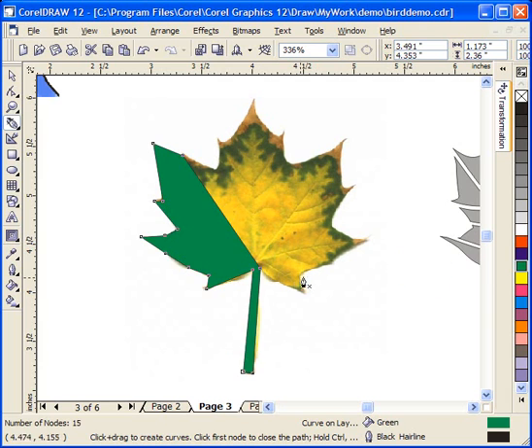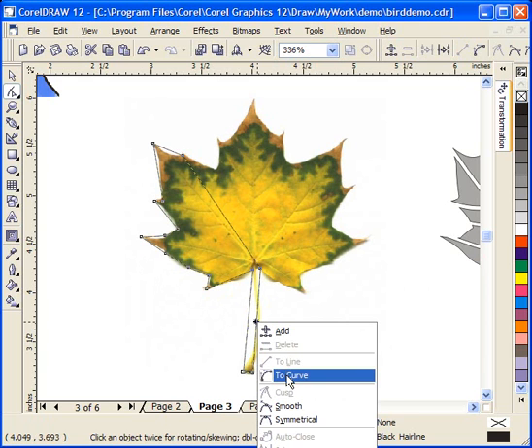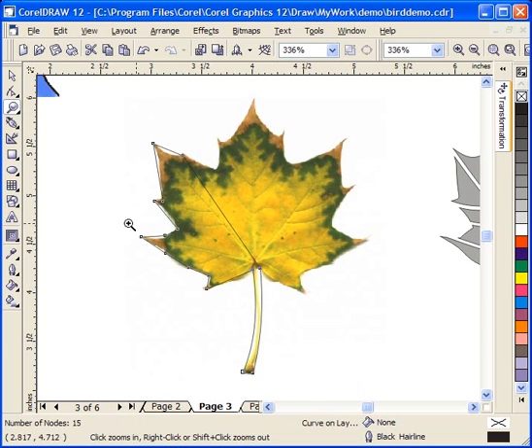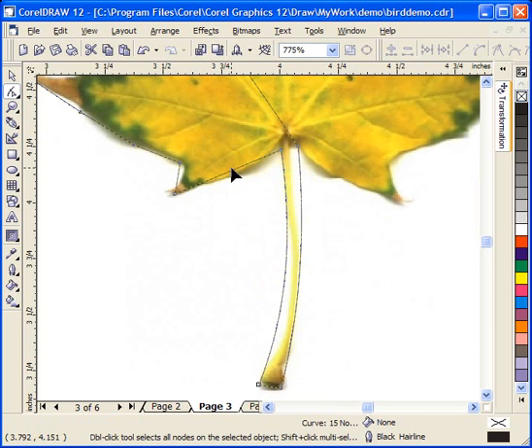At this point I have my rough outline and you can see I only did a part of the leaf, but it doesn't look very good. Now what I will generally do is go up to my shape tool and reshape these lines by right-clicking on a line segment, converting it to a curve, and then moving the line to exactly the position I want it. A lot of times I'll zoom in even closer at this stage so I can really watch these lines closely. I can also go back in and add points if I need to increase the detail of the line.